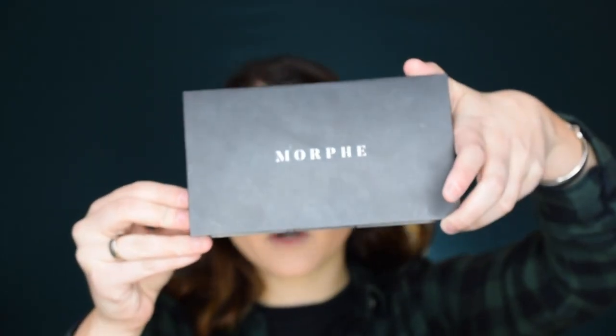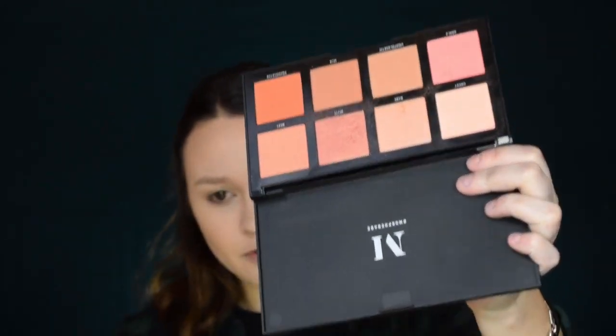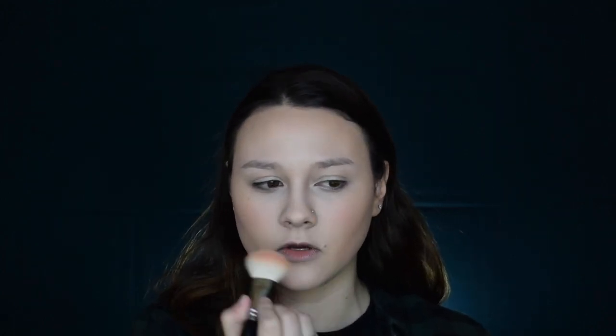For blush today I'm going in with the Morphe Warm Master 8W palette. I don't want to go too harsh with the blush, so I'm only going in with this light pink shade. I'm going to apply that relatively lightly to the cheeks, and I'm also going to take some and put it right on the tip of my nose — that's optional, you don't have to do that, I just like how it looks.